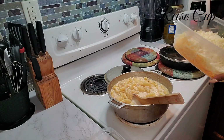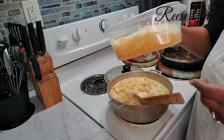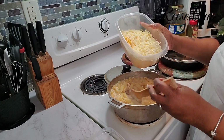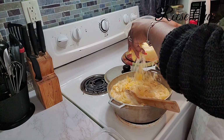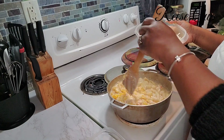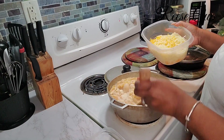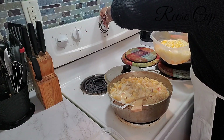I add the cheese in slowly, mixing it all together and stirring it in gradually. Because remember, this has got to go in the oven and we're going to bake it at 450 degrees.